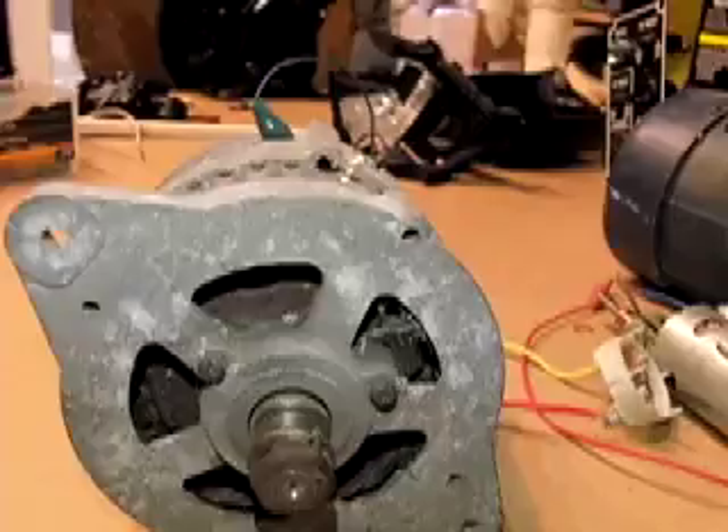Hello there, I'm your host Dan Rojas and I have a bunch of generators, or stuff that can be used as generators, to convert mechanical force into an electrical current. The first one is the regular car alternator.